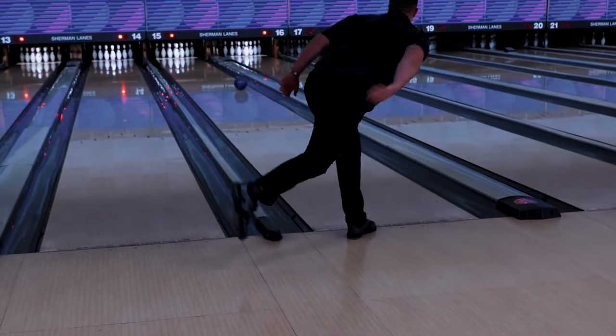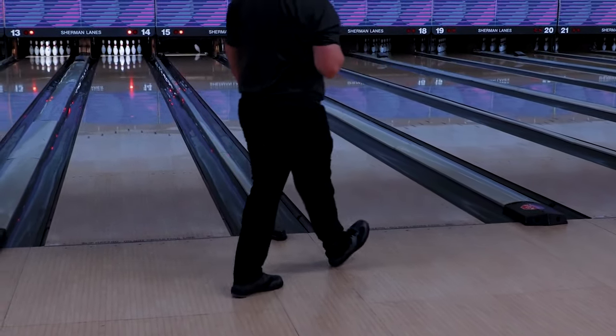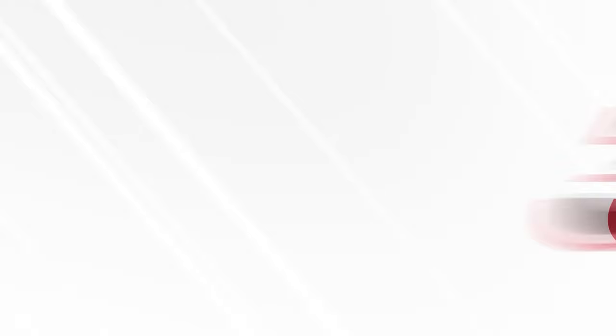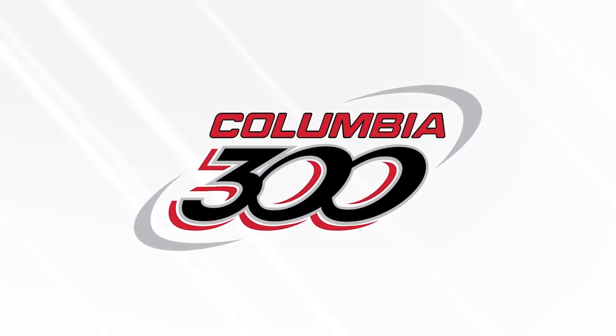Bring a brand new Kaboom to your arsenal and prepare for high scores to come flooding in. Columbia 300 — bowls the world over.